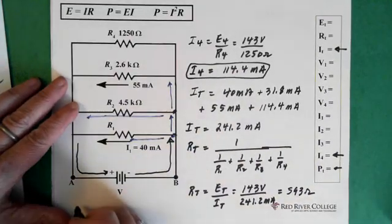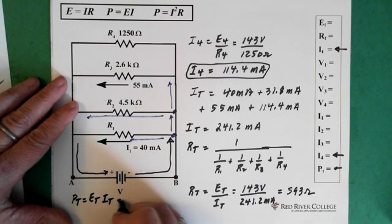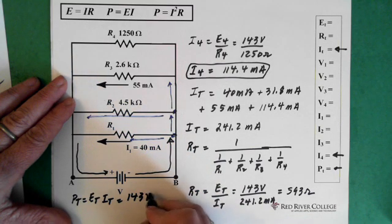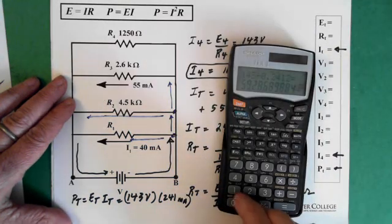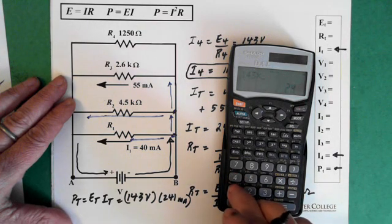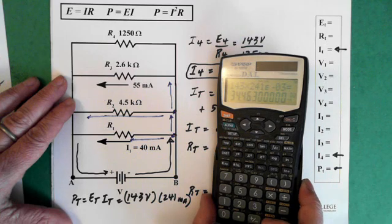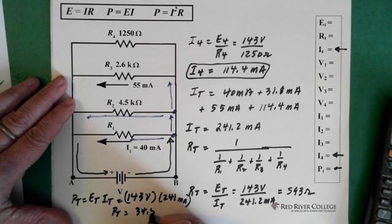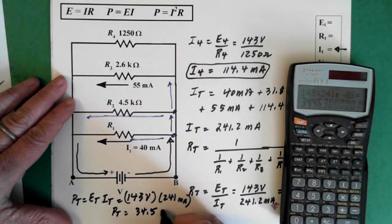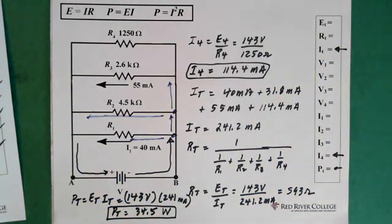Power total equals E total times I total, which is 143 volts times 241 milliamps, and that equals 34.5 watts. So power total equals 34.5 watts.